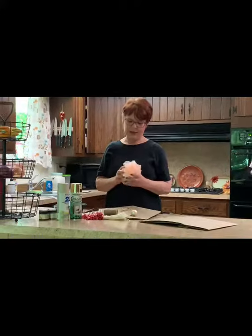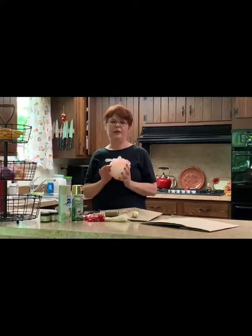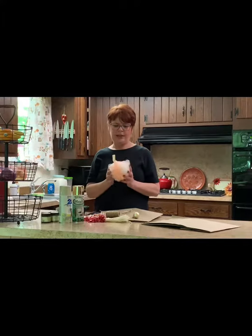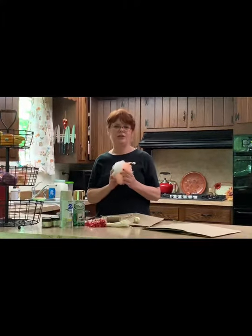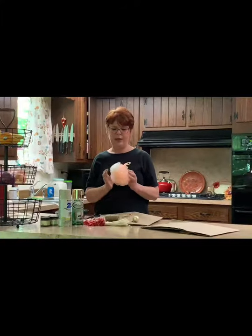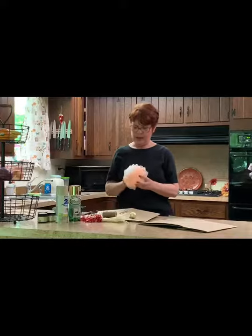I bought this bath sponge the other day and had it laying on the counter and had a creative moment with it. I didn't see a bath sponge — I saw a Christmas angel to hang on your Christmas tree. So there it went, I made one. I'll show you what it looks like.